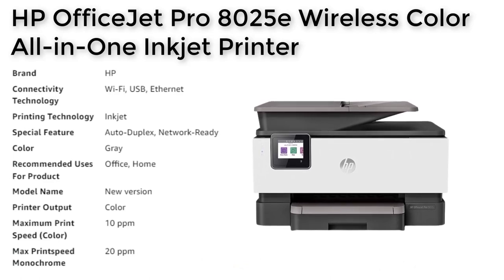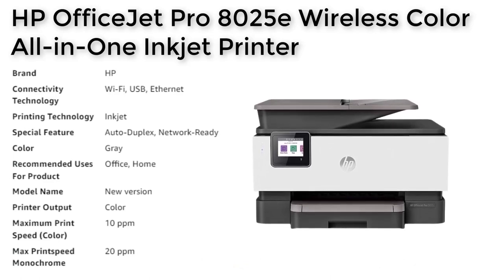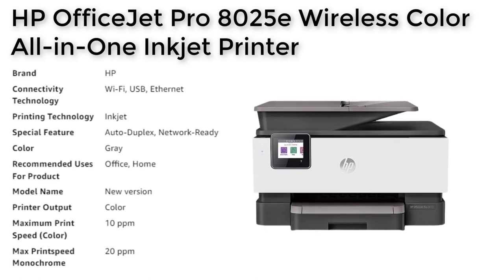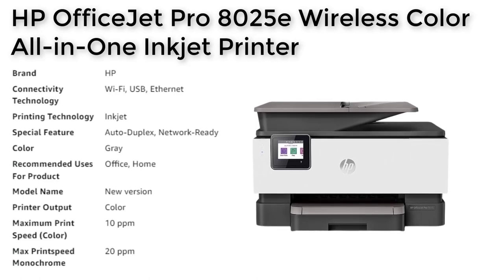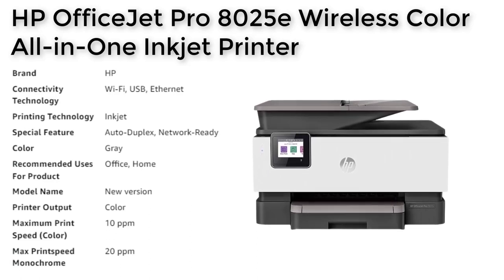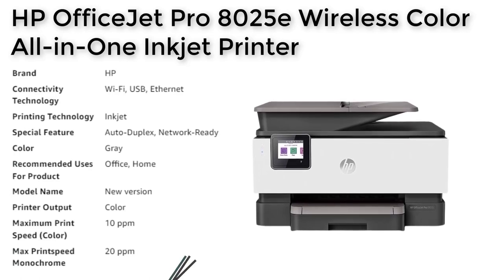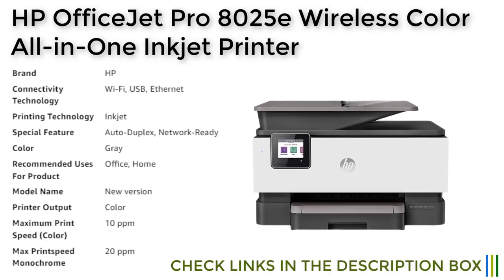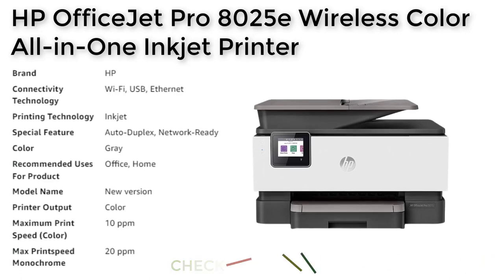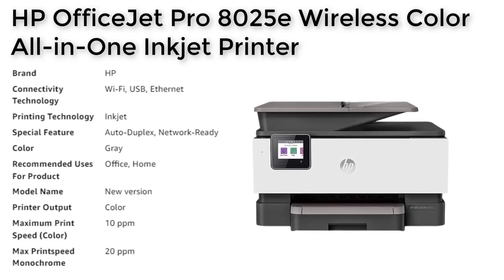With its dual-band Wi-Fi, the printer can automatically detect and resolve connection issues, while the HP Smart App allows you to print, scan, and copy from your phone from anywhere. The printer also comes with essential security features such as basic encryption, password protection, Wi-Fi security, and document protection, with additional enhanced cloud-based security features available with HP Plus.